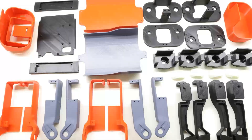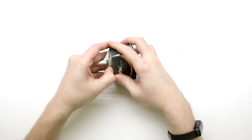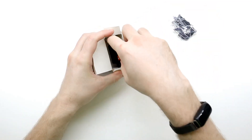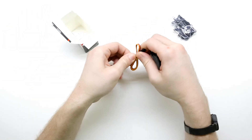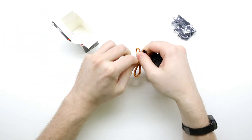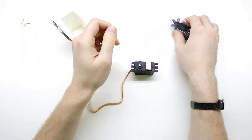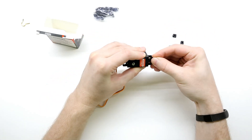I've also got all the parts 3D printed and ready for assembly. Let's get started! First I want to unpack all the servo motors. Remove the servo and the little packet of screws — save those for later. Next I add these little rubber grommets to each of the servo motors.